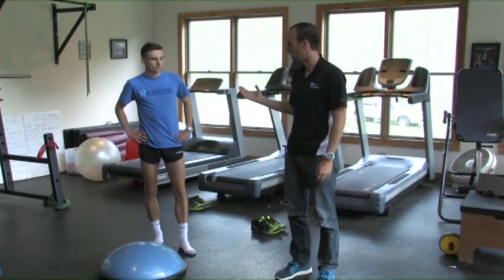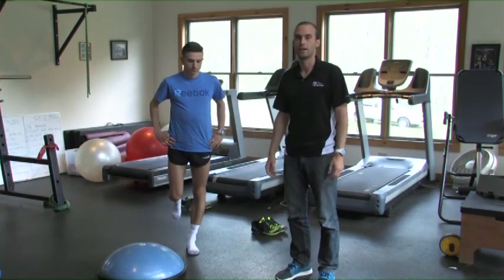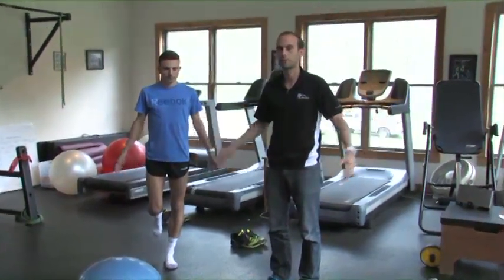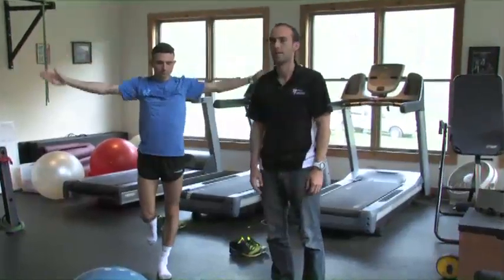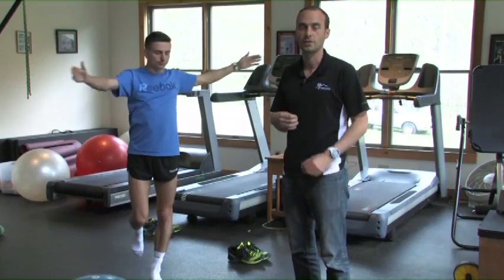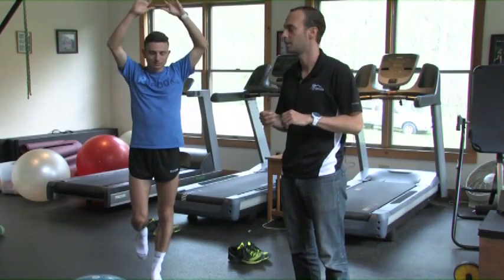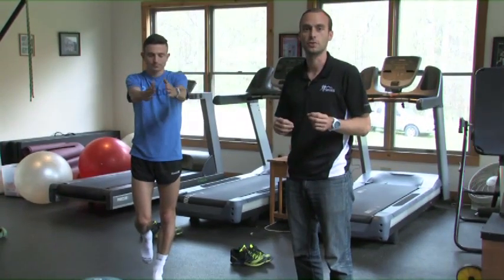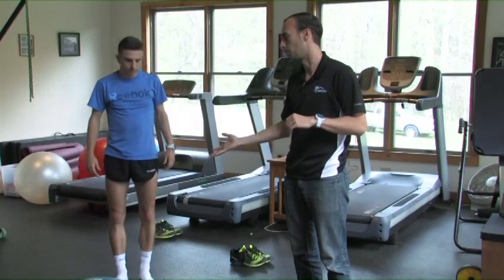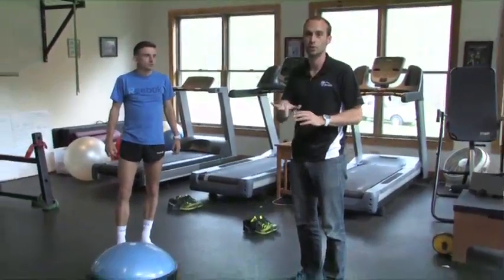As you'll see these guys do, you simply stand on one foot for about 30 seconds and challenge yourself with some arm movements. As you become more advanced, you can do it with your eyes closed, which adds an extra element of stability. From there, you can even introduce something that challenges the stability of your foot on the ground, like a BOSU ball or a foam pad that makes it a little bit harder to balance.